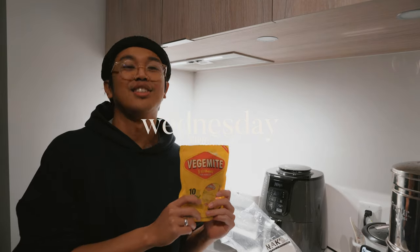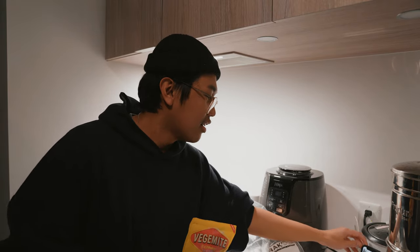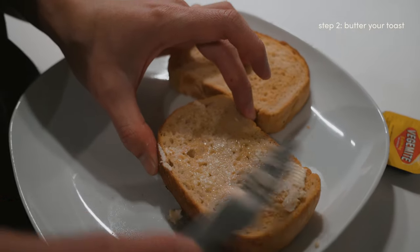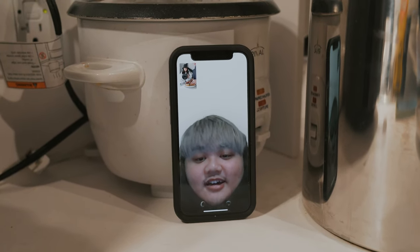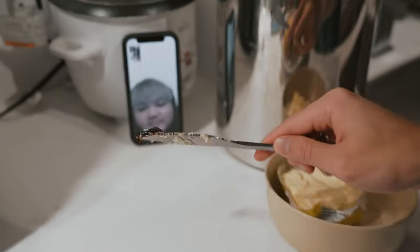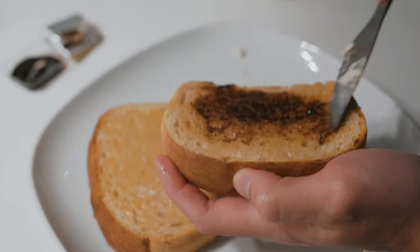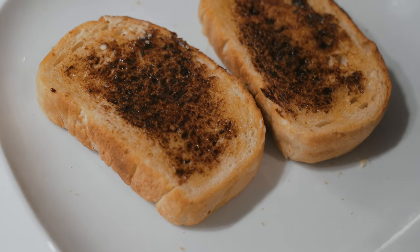Hey guys, happy Wednesday! So today we're finally gonna try Vegemite. To help us prepare it properly, we have our Aussie friend Justin who gave us the tutorial over FaceTime. Vegemite on toast — okay, you can put more if you want, but I'd say evenly spread butter, and just put a quarter of that portion of Vegemite. One slice of bread for now. You have to smear it on really thin — it makes it look like burnt toast. Just a little bit.